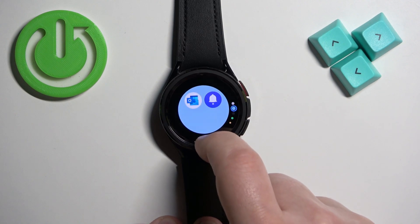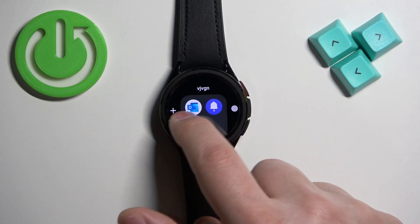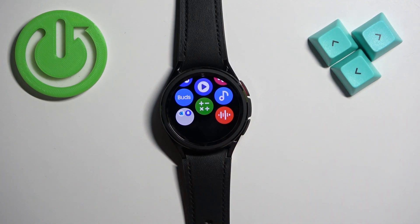You can also change the color of the folder. Once you're done, swipe right to go back. You can also make these changes through the phone application if your watch is paired with a phone.